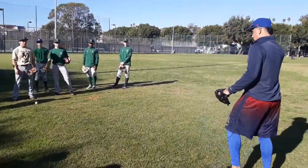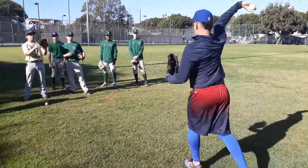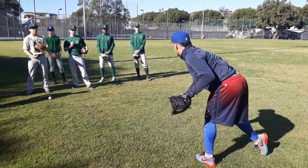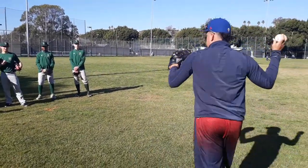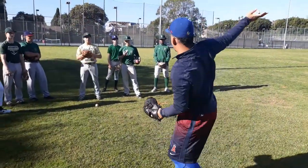See my balance. See my hand? Always in one place. Boom. You see how beautiful I look? But when I try to overthrow, watch the movement on my hand. See how wide I am?